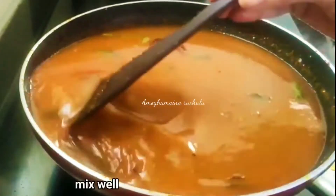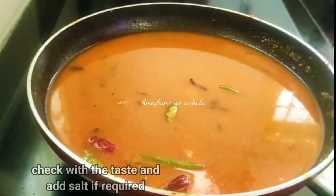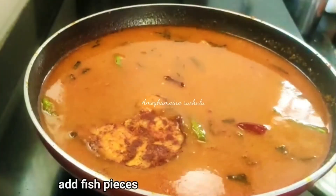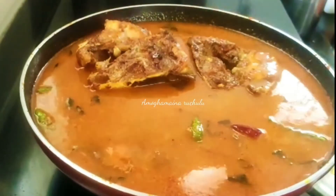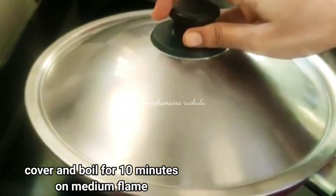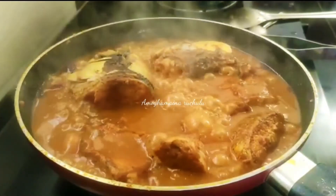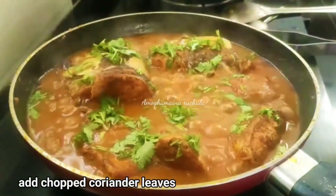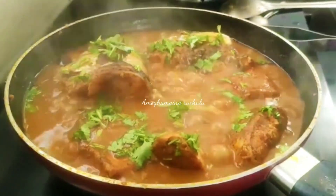Mix and check the taste, adding salt at this stage if needed. Add the fish pieces and let them dry slightly. Cook on medium flame for 10 minutes. The dish is now hot and delicious — add a little garnish to finish.